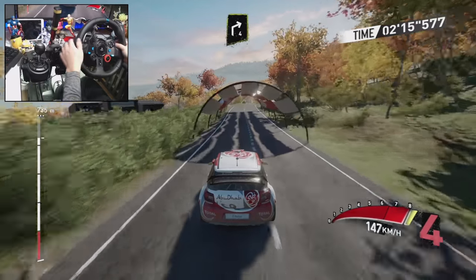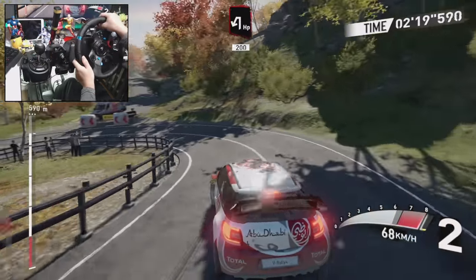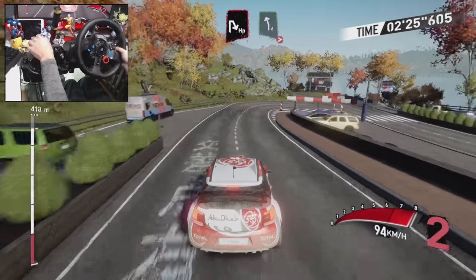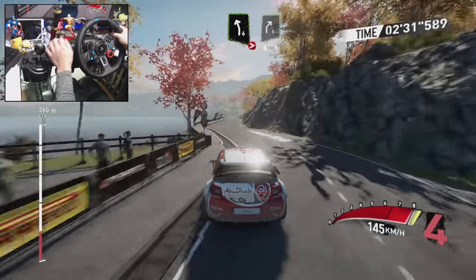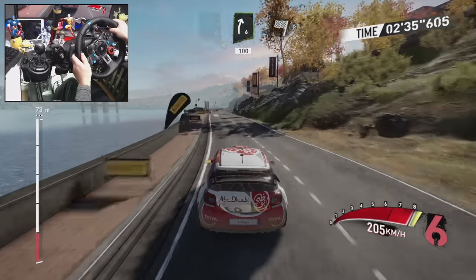Right four, brake hairpin left 200. Hairpin right into left six, tighten to four. Hairpin right 100, and right five, 100. Left four opens. Right six, 100. Into the finish.